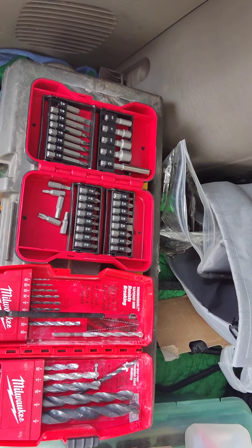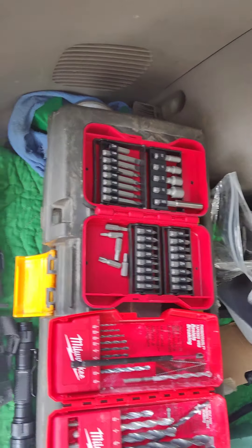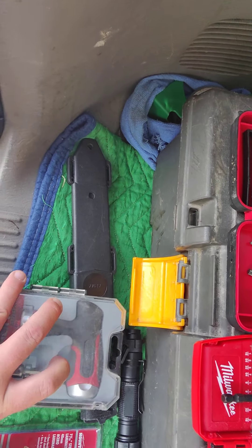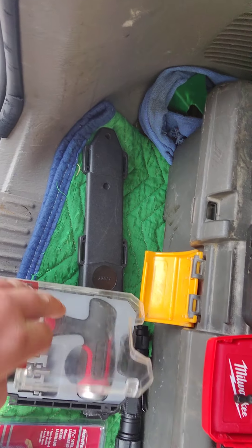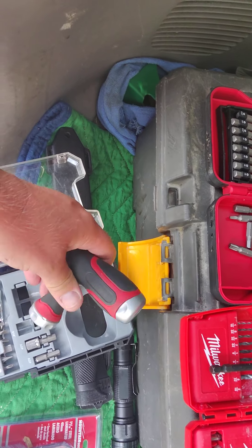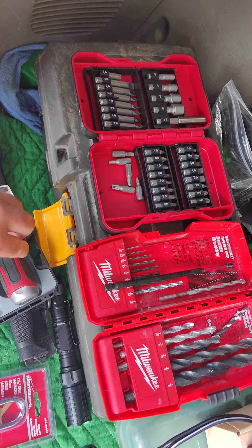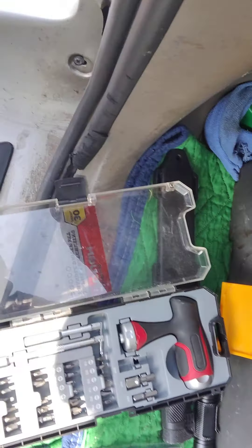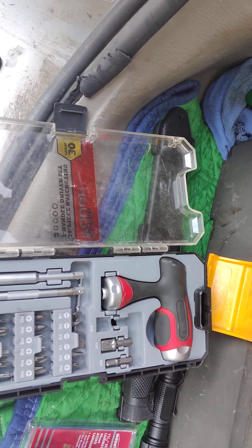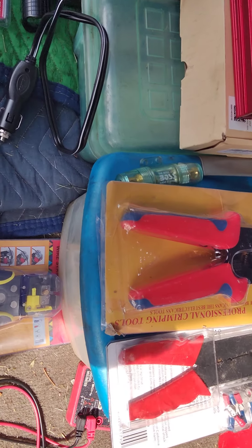I will be installing a Max Air fan in the roof, so I expect these Milwaukee drills to be put to good use. I love my flashlights. I have this kit here — it's a little ratchet set. You just change the direction and then attach all those different bits to make it work for you.